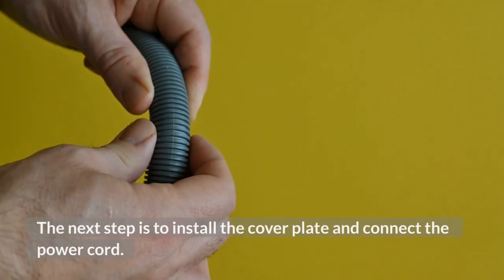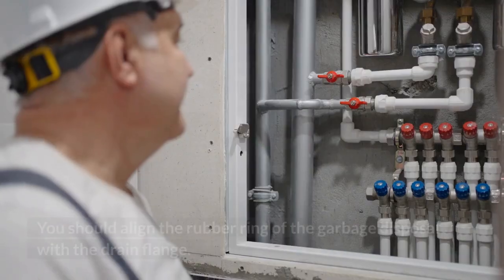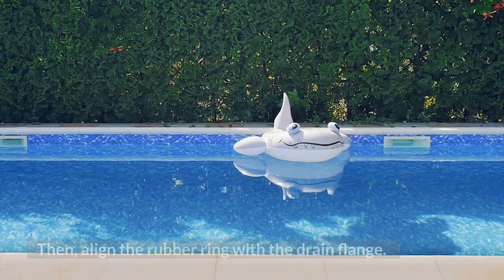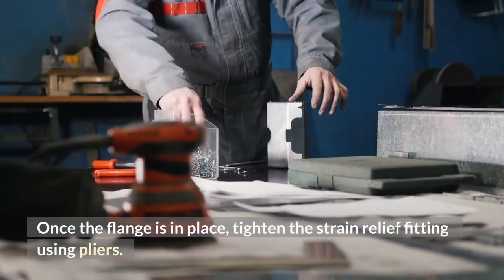The next step is to install the cover plate and connect the power cord. For the drain pipe connection, align the rubber ring of the garbage disposal with the drain flange. Once the flange is in place, tighten the strain relief fitting using pliers.